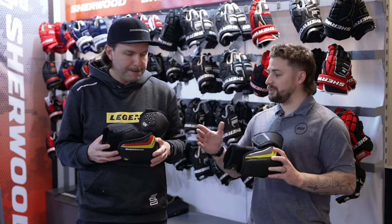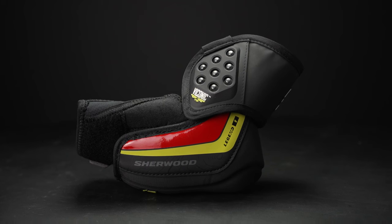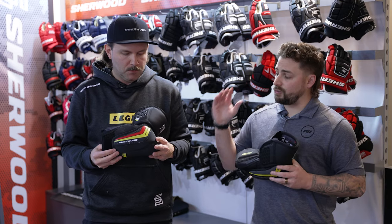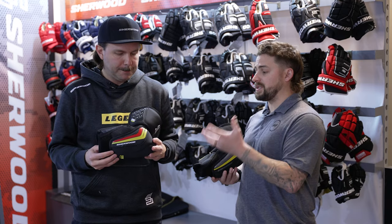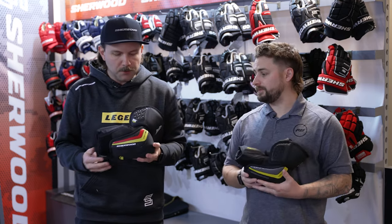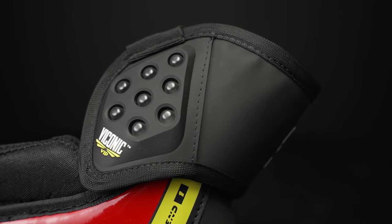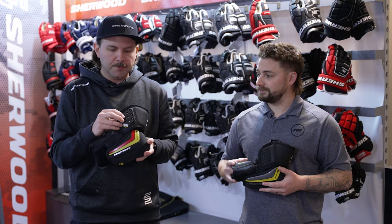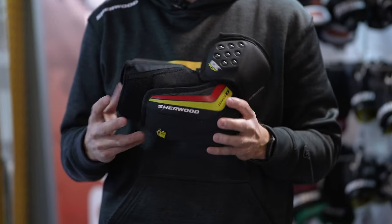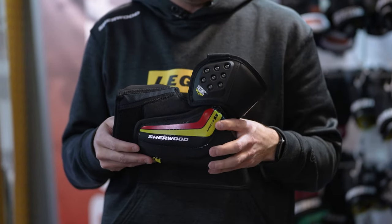Let's start off with the Legend 1. We've seen, in my opinion, just an incredible transformation from the RE1 and a great product. So let's start with that protection package and what it does for the player. We use our third-party technology Viconic VIP — Viconic impact protection — in the outside of the bicep guard and the elbow cap, giving you that maximum impact absorption in those key impact areas.